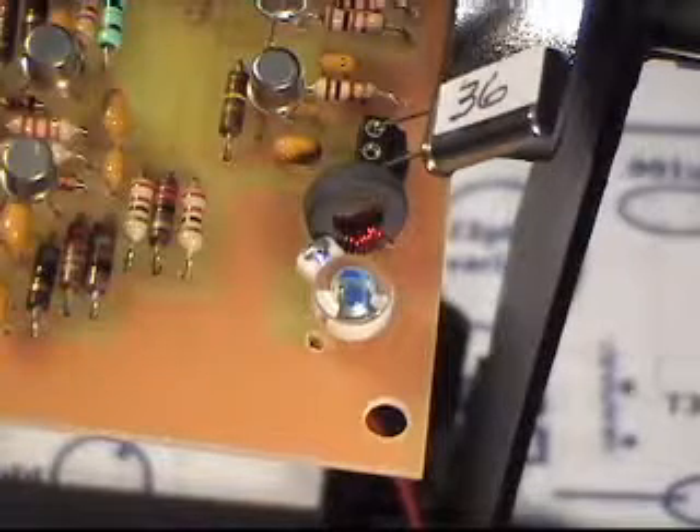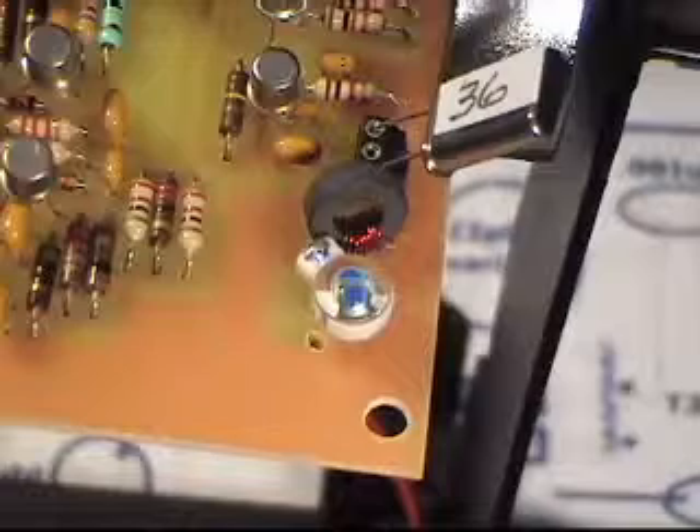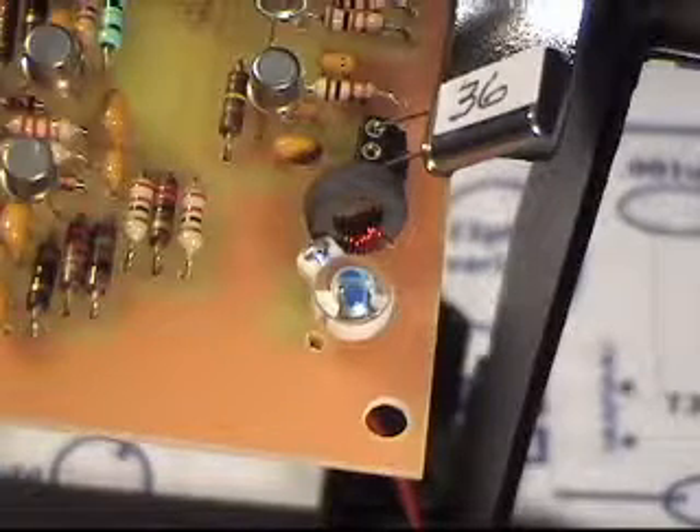There you can see the toroid for the 5 microhenry inductor. It was a lot easier to wind 70 turns. I may try a 70 turn tap washer later just to see if it's duplicable.